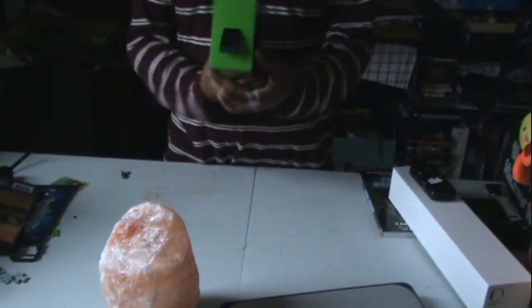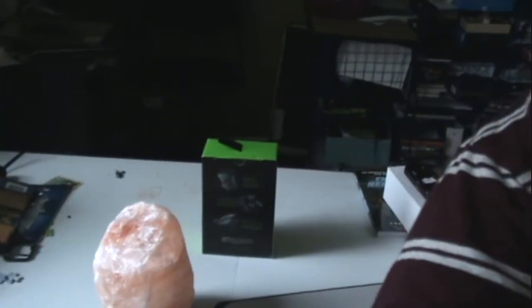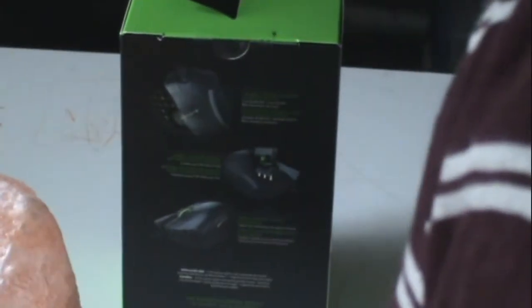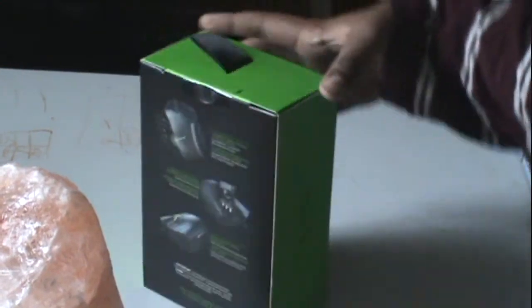So let's open it up. To open it up, there's a little pull tab right here, as you guys can see. I just pull that up — and do not question the band-aid.